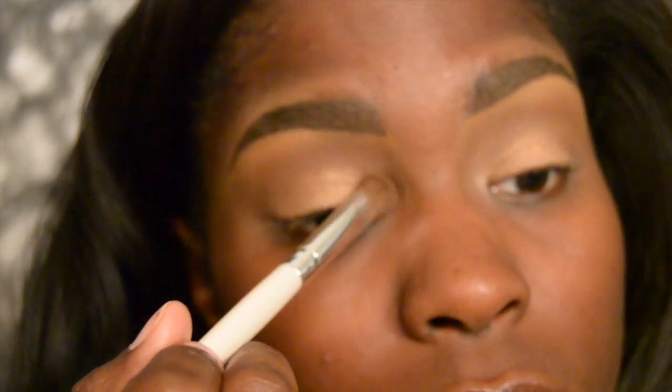Now taking the light gold shade, I'm going to flip that brush over and apply that color in our inner tear duct. This is just going to bring light back to the eyes.